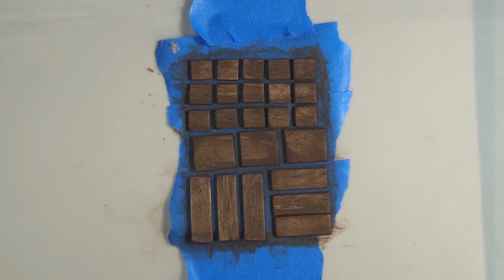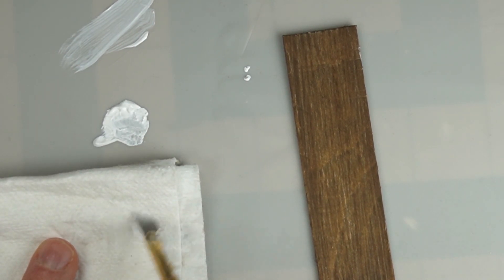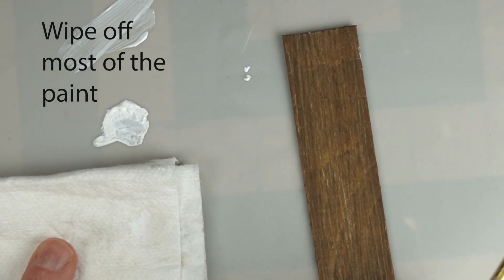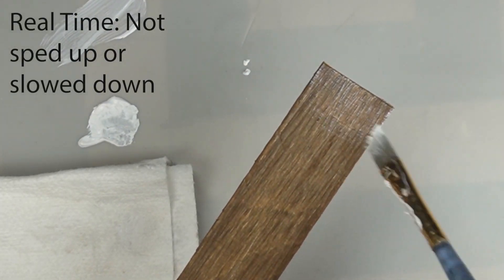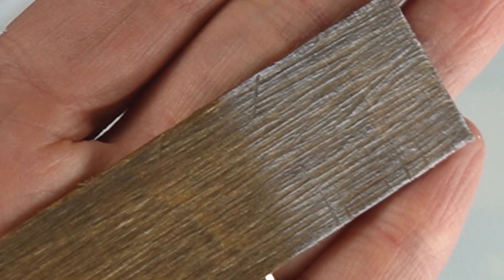Dry brushing is a very simple technique that's worth learning. All you need to do is get some paint onto your brush and wipe most of it off onto a paper towel. Once most of your paint is off, you gently brush the bristles across the surface of the piece you're painting. The texture on this piece of wood runs up and down, so I'm hitting it with a dry brush coming from the sides to catch the high points.